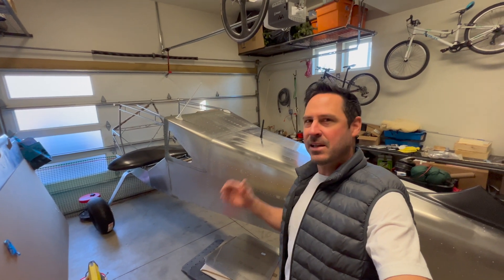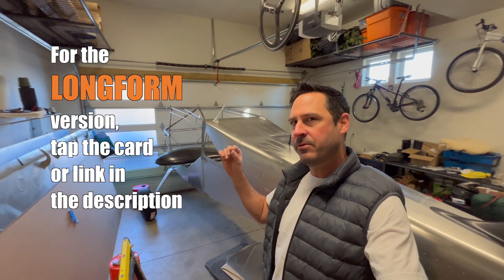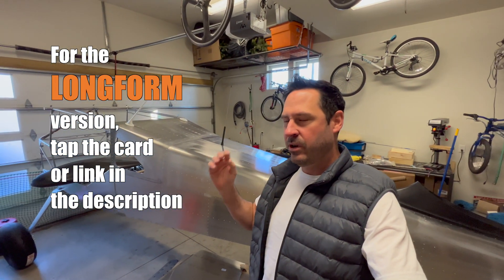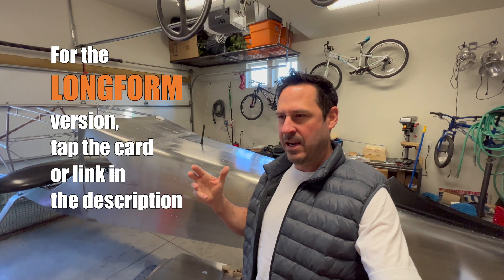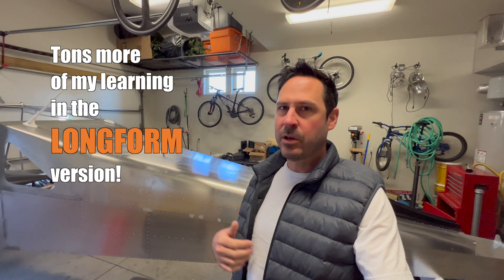Hey, it's Steve. Welcome back to Clear Direct. This is episode 11, which is primarily landing gear, which I'm super excited about. But it's also fixing some mistakes. And I wanted to talk a little bit about why I'm kind of putting myself out there as a first-time builder. It's a good way to communicate and develop a community.